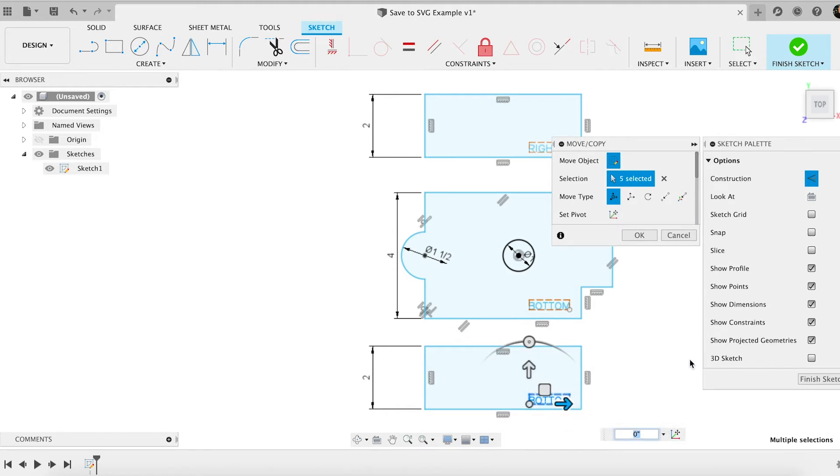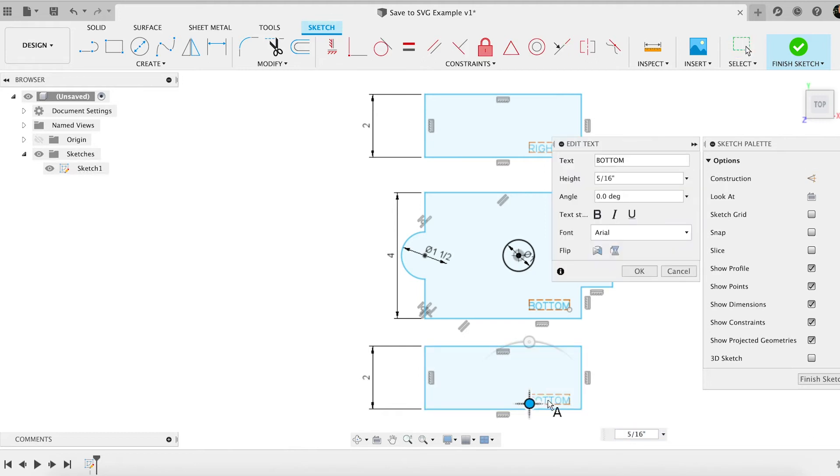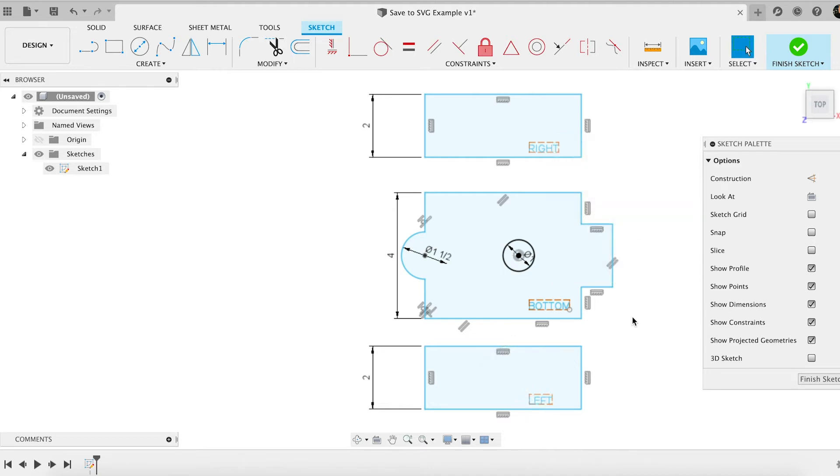Now I can take that SVG file, open it up in another application — something like Inkscape, Adobe Illustrator, or other tools — and then go in and actually adjust the color to those specific areas. But by default, unfortunately at this time, I can't do that right inside of Fusion 360. But we'll take this out, give it a name, and I'm going to tell it where I want to save it — I'll call that folder Illustrator.